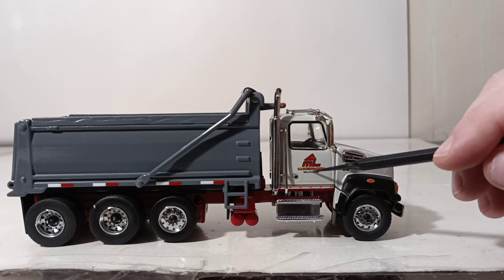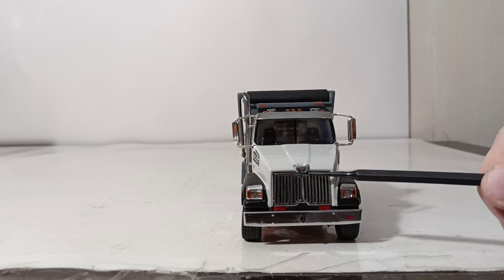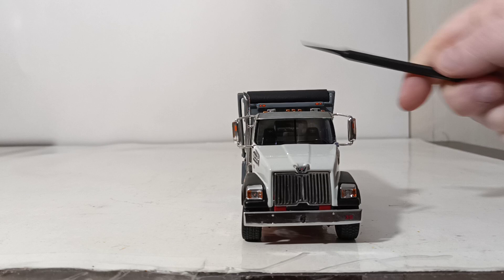Those northeasterners will definitely correct me. The truck also has a fleet number of 35 right here underneath the Western Star air inlet on the side of the engine cover. On the front, there's a Western Star badge above the grille, and the number 35 for the fleet number is also on the nice chrome bumper.